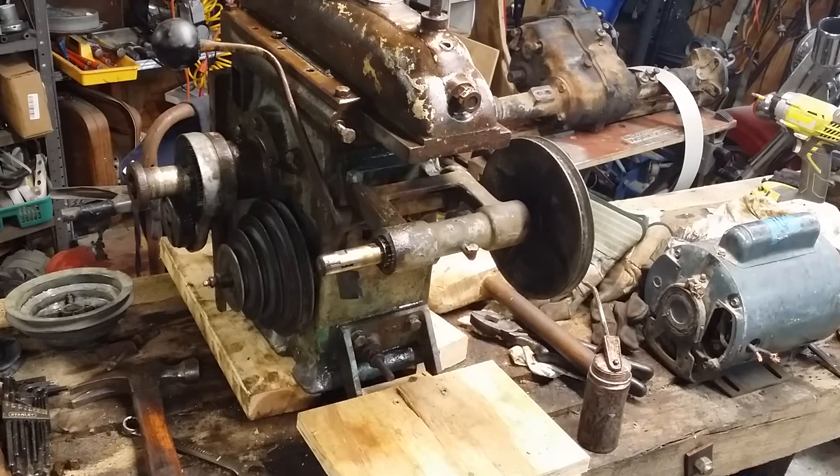Hopefully get this thing belted up and powered up and see if this motor is running in the right direction before the day is over. Should be able to get another video out this evening of this thing running. Anyways, until then, that's it.